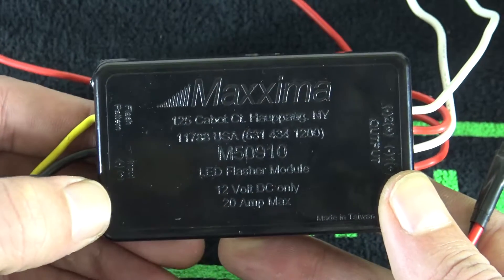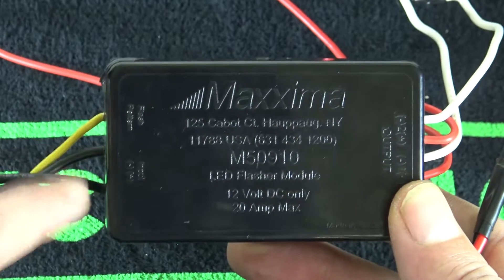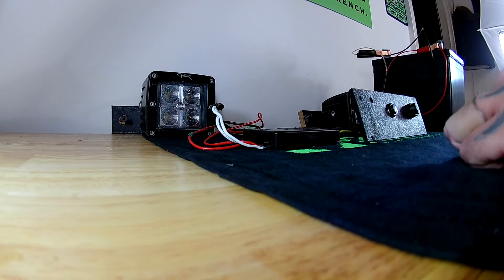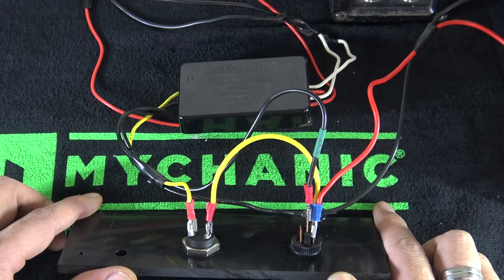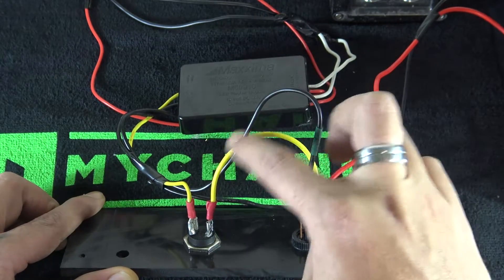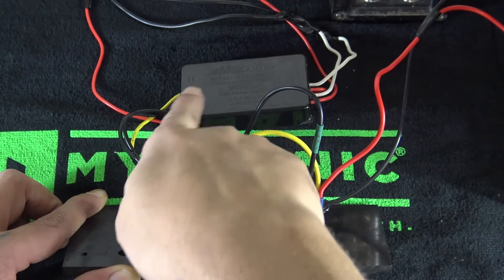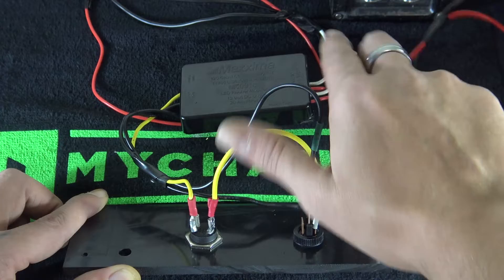On the other side, we have our positive and negative input. This is the positive coming from the switch — and like I said, they used black for both positive and negative, so you have to read the really small print. This positive runs over to the switch, this negative runs to the battery, and this is the flash pattern that runs to the push button. So: power into the switch and also jumping to power the push button, from the push button to flash pattern on the module, power out of the rocker switch to the positive of the module, ground straight to the battery, and positives and negatives going to the lights.